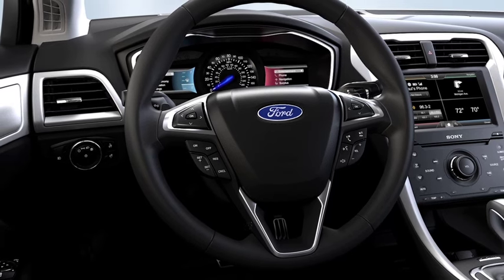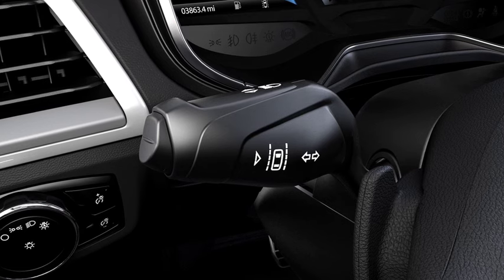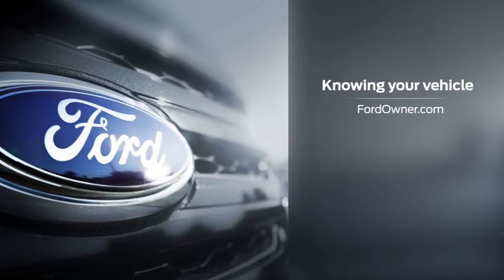Since the system stores your settings, you just have to press the on-off switch when you start your vehicle and you're good to go. Any questions? Go to FordOwner.com.